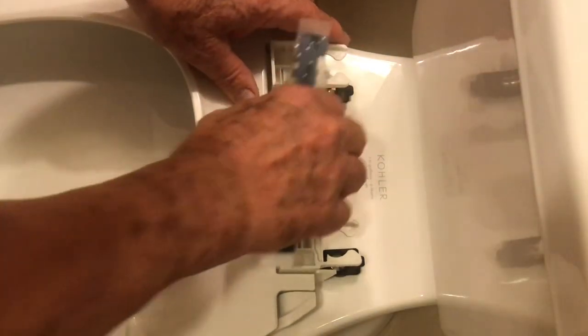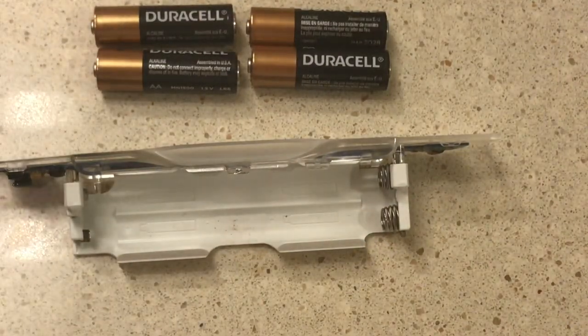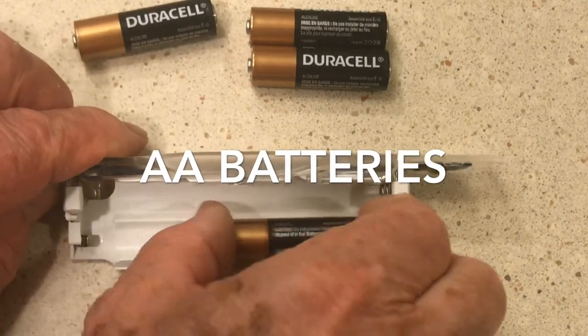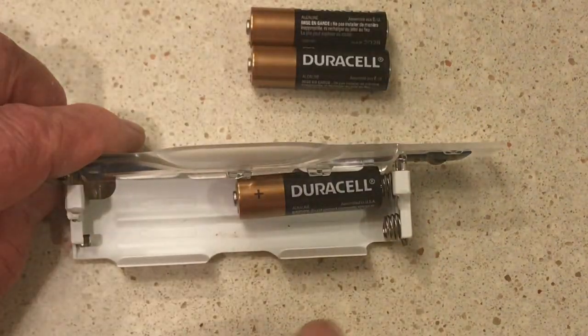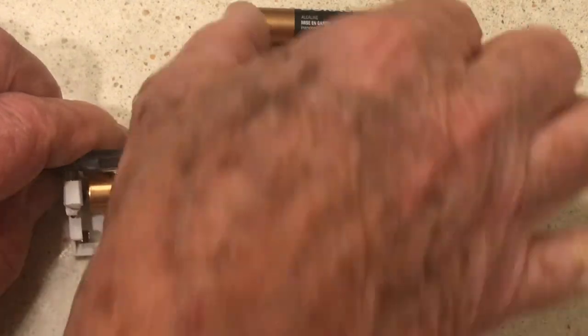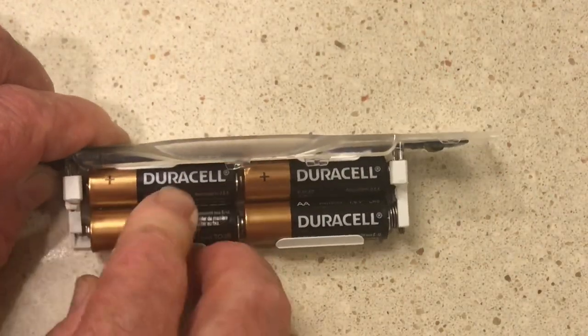Go ahead and take the battery pack out first and move those aside so we don't get them mixed up. Then you want to insert the batteries — make sure the positive end is to your left. You start by going up against the spring, insert the back row first, then insert the front row like this. They all go in the same direction.